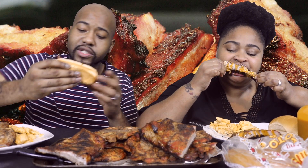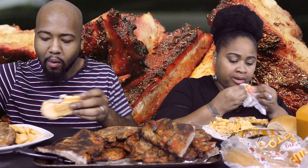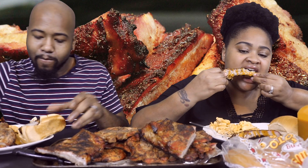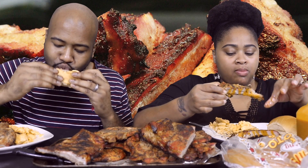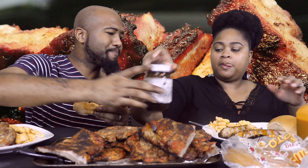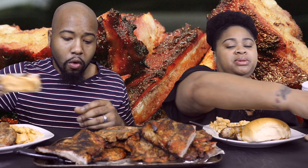That's that rib with the sauce. Oh, it do got a kick to it — I forgot about that. Oh yeah it does, mm-hmm. Can I have some? Of course. It's so sweet — it is, it's good. I really like it.